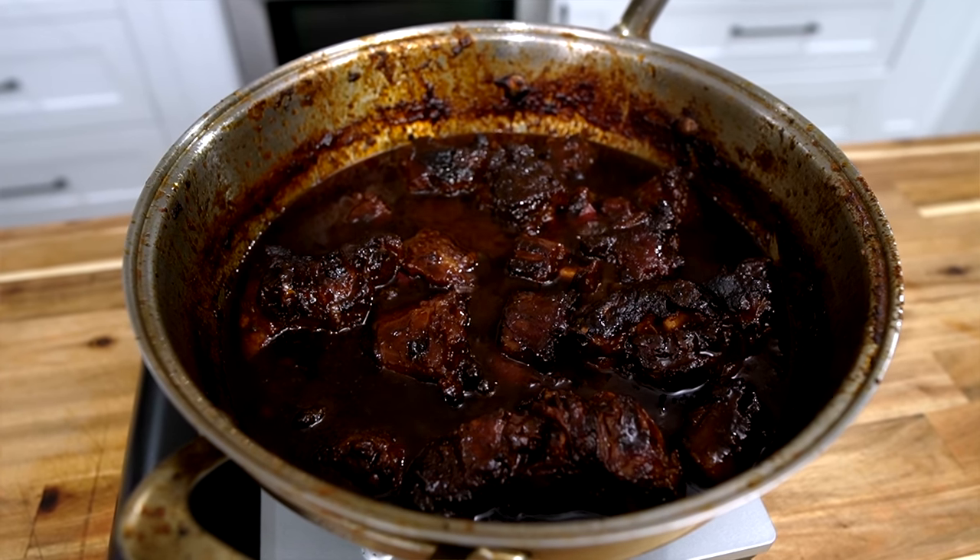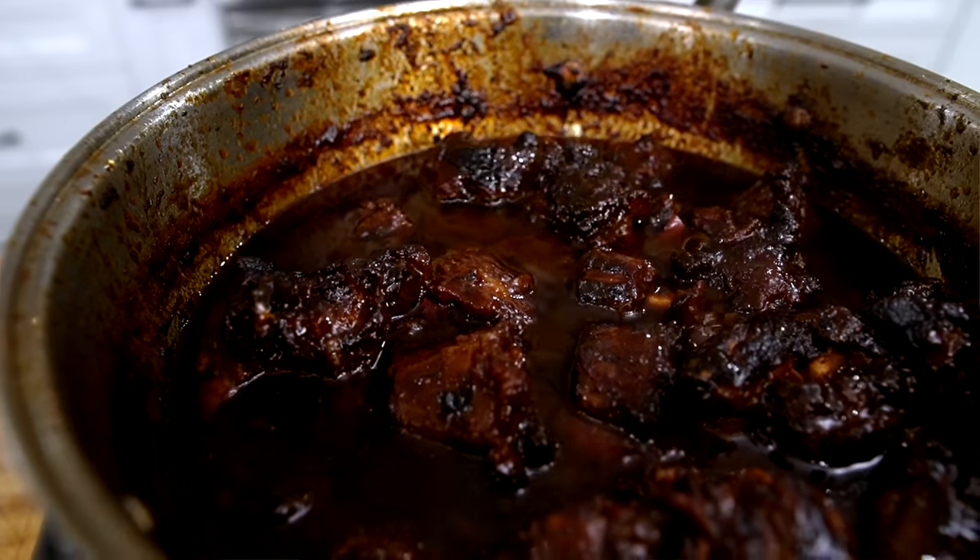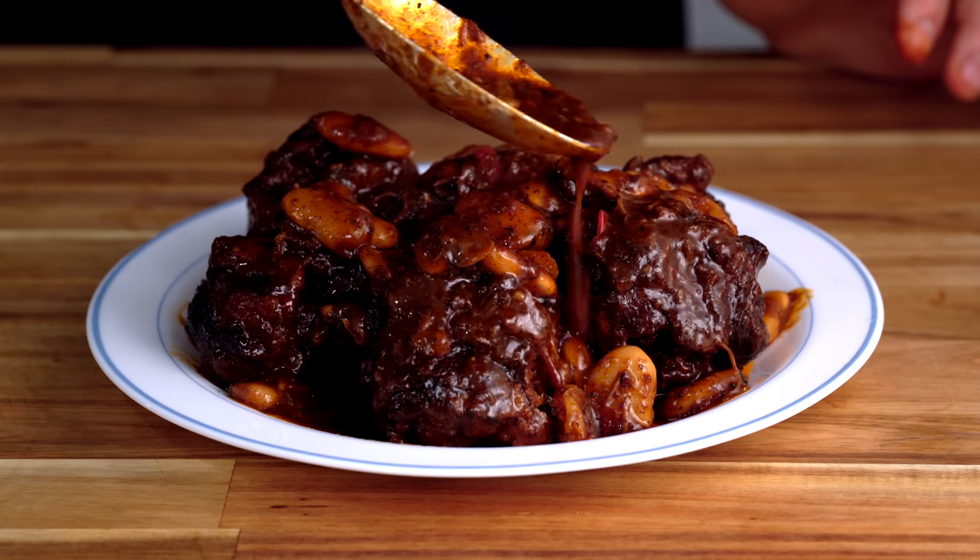Jamaican oxtail is one of those dishes that when you serve it to your guests, the room will go completely silent. And all you need to do is get quiet and listen for the... Mmm. Whoa, yeah! Oh yeah, that's good! It is absolutely one of the best recipes of all time.